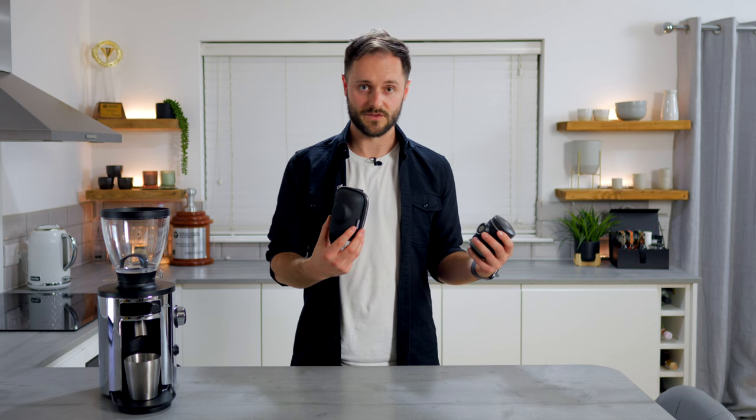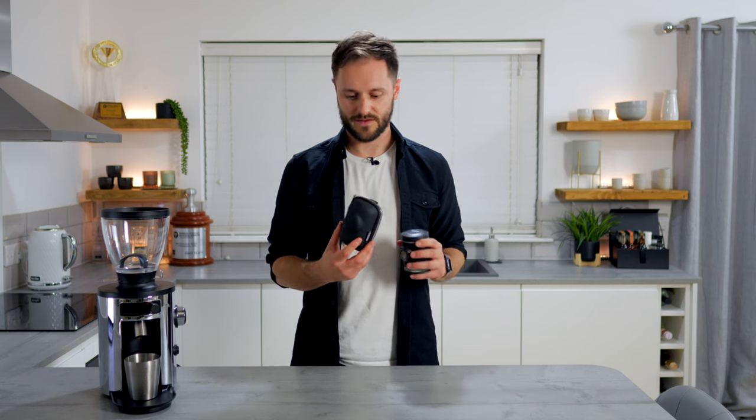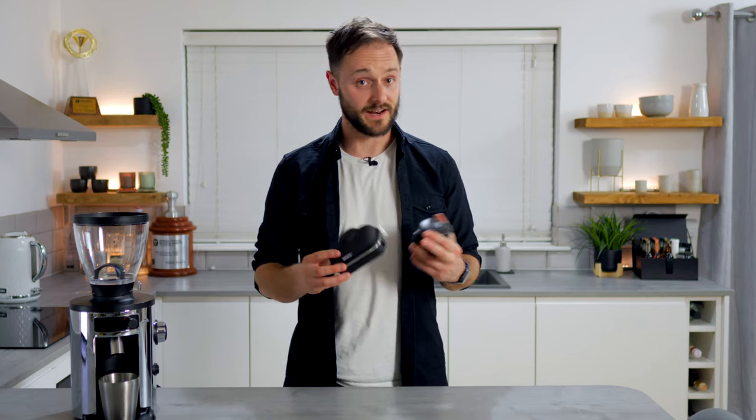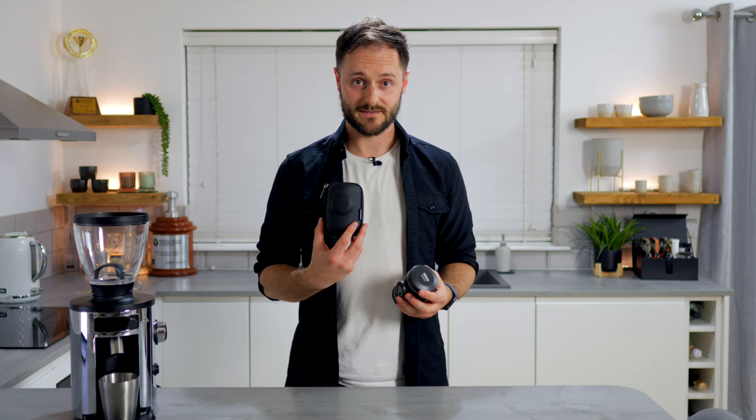First of all I'm going to show you around the Picopresso. As you can see it's very compact, it's got good weight to it so it's sturdy and well manufactured, and it comes in this little nifty carry case which is handy if you want to take it with you on your travels. I wouldn't say be limited to just using this on the go though — if you're looking to make great quality espresso at home and don't want a full-blown espresso setup or don't have the space, it's very compact and tucks away in your cupboard.